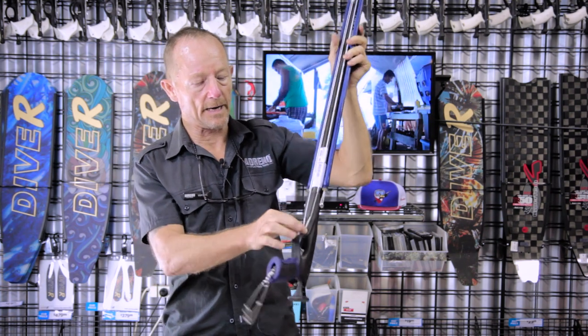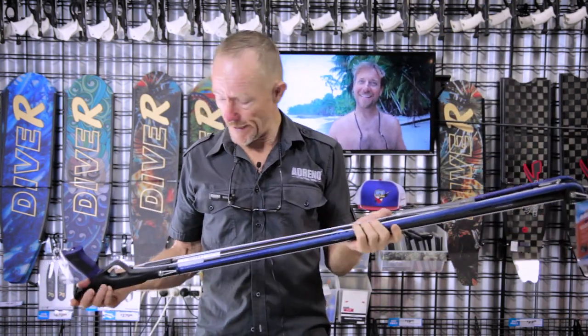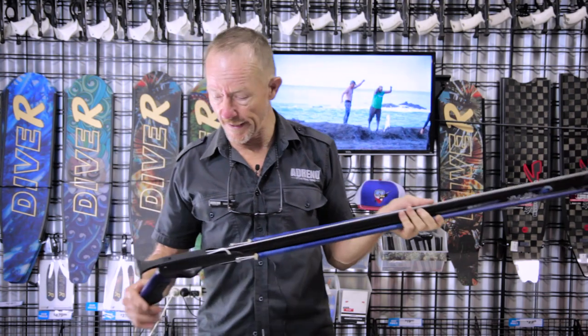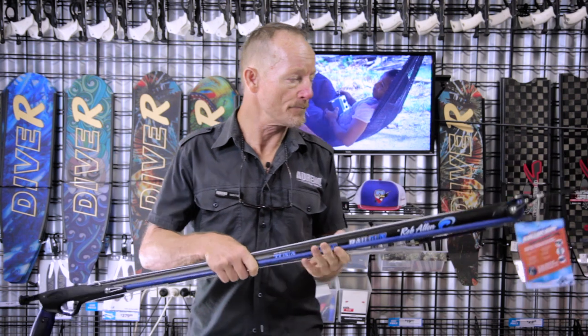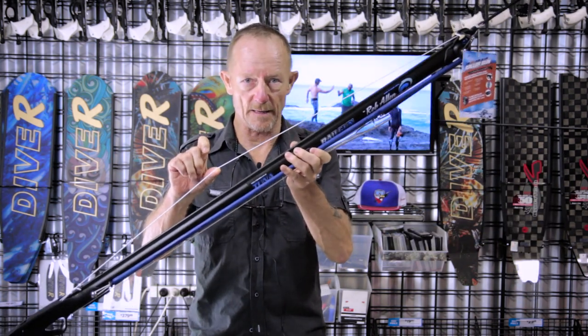It's very clear from this section here. Apart from that, it's a tuner. It has your stainless steel line release. It's got a 7.5 millimeter spear. It's also rigged up with Dyneema.